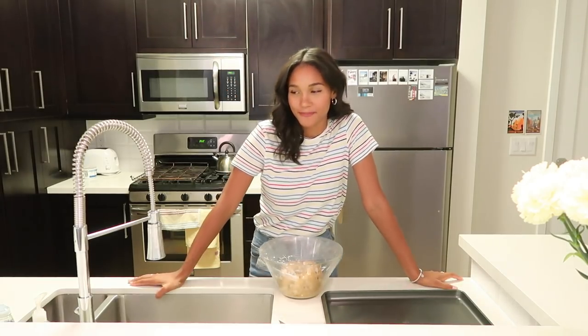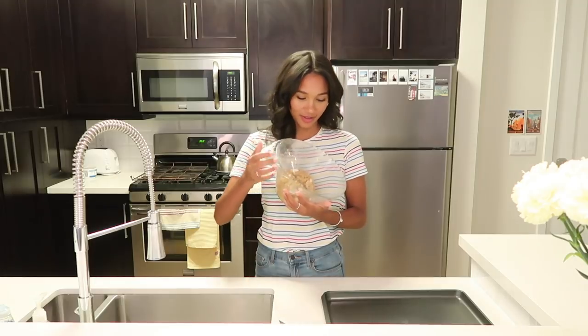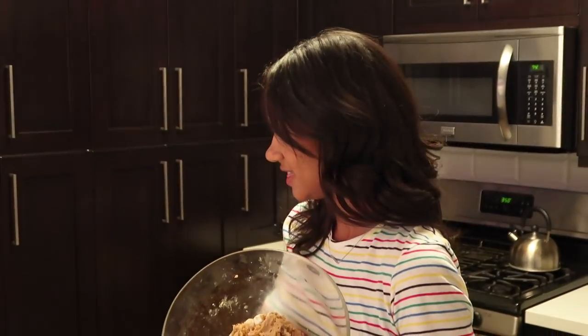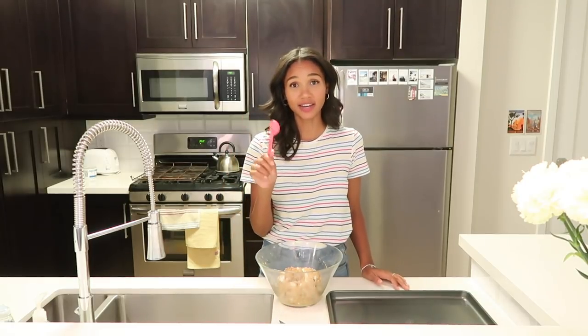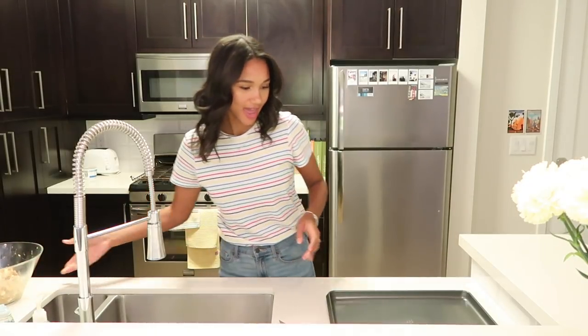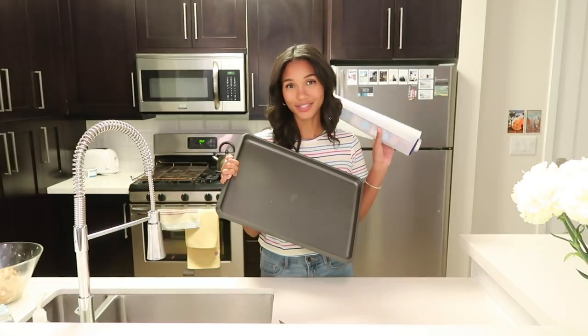We're back — it's 7:41, a lot of things have changed including the lighting in this video. But our passion for these cookies hasn't changed — it's going great. This is the most fun step because now we get to mold them and very soon we get to eat them. Our cookie dough should look exactly the same as when you put it into the fridge. We're going to line our baking tray with some parchment paper so our cookies don't stick to anything.